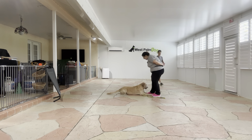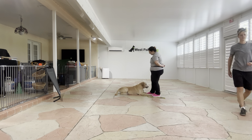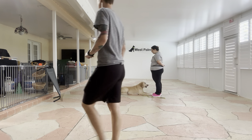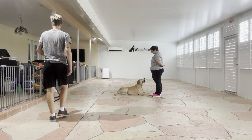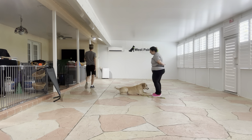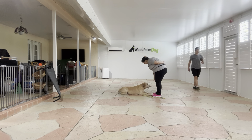Yes. Stay. Yes. Stay. Now I'm treating pretty frequently just because Buttercup is a very excited dog, but she's doing very nice. Yes. Stay. All right, Billy's going to go behind me one more time. Stay.